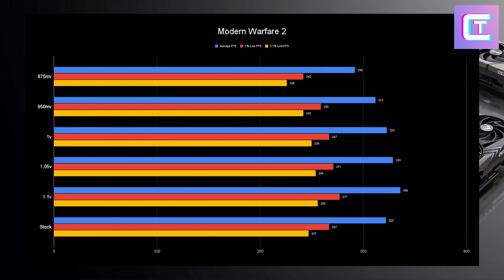In Modern Warfare 2, 1.1 volts is the winner. If you're running a 1440p 360Hz monitor and want the highest fps possible, 1.1 volts makes sense here since this game won't pull more than 300 watts from the GPU. But if you have a 240Hz 1440p monitor, just run a lower voltage — you'll get basically the same fps, and the lower power draw and lower temps will matter more.